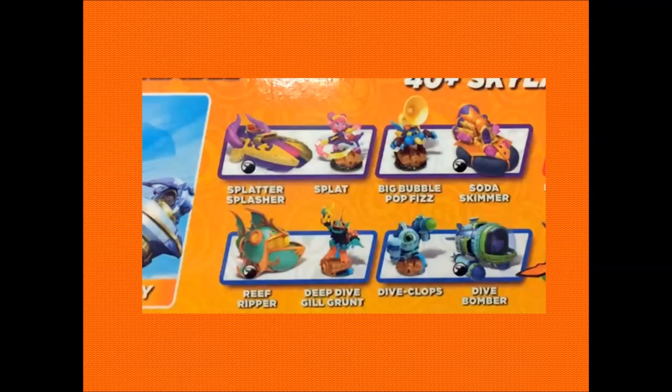Next to her we have Big Bubble Pop Fizz. He looks as if he's trying to do some sort of music with a massive trombone-microphone coming off of his head, something in his mouth, and his cheeks have blown up. But he still looks like Pop Fizz, and that is the main thing - you want to be able to see that it's a returning character. Big Bubble Pop Fizz with his Soda Skimmer - that thing looks amazing. It's basically a hovercraft but it looks very ancient and mystical, very magical. You can see that straight away without even knowing it's a magic element. Down below we've got the Reef Ripper, Deep Dive Gilgrunt, and also Dive Clops with the Dive Bomber.